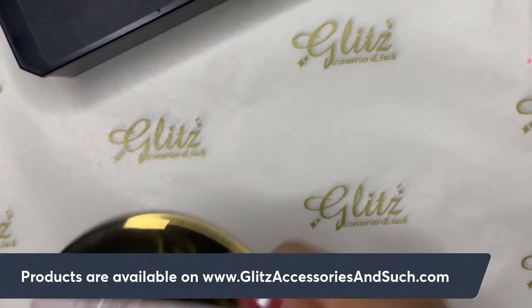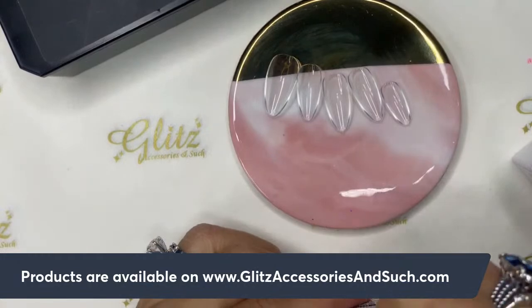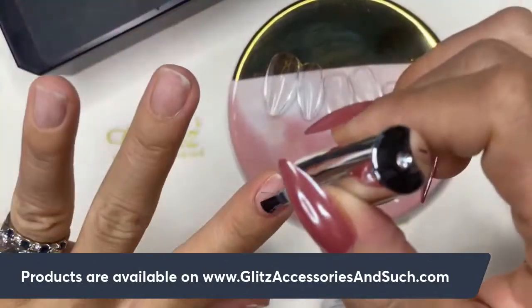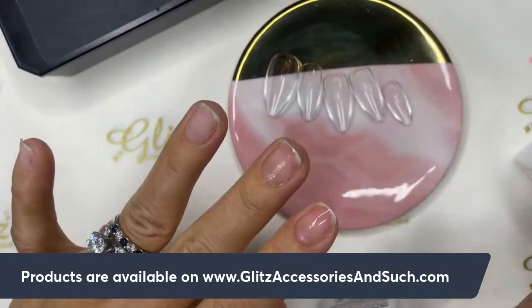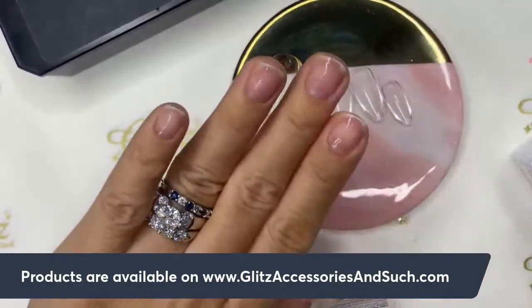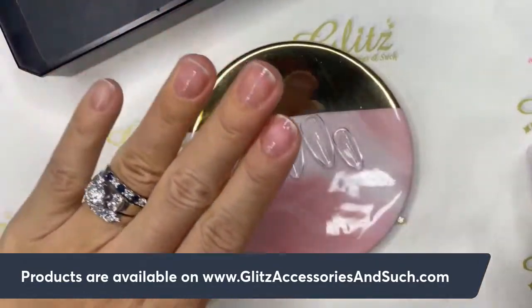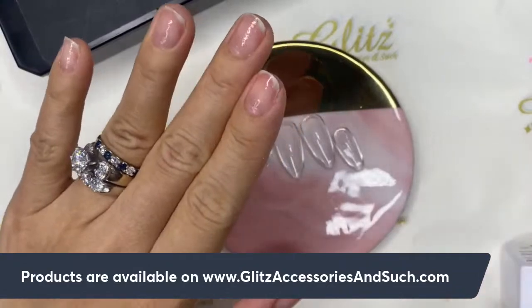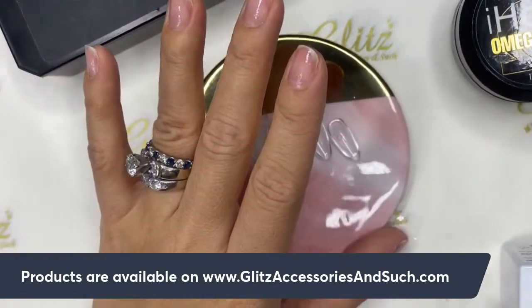Now I'm going to prep my nails using the primer, which helps remove any residues and natural oil from the nails. Apply it on all of the nails.